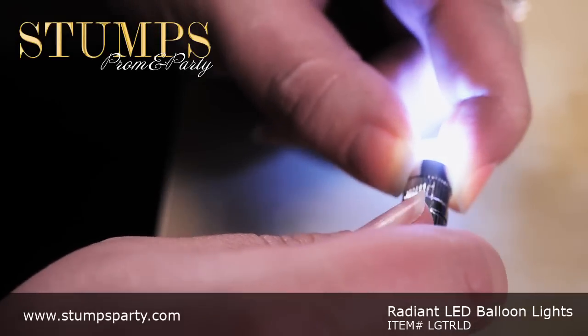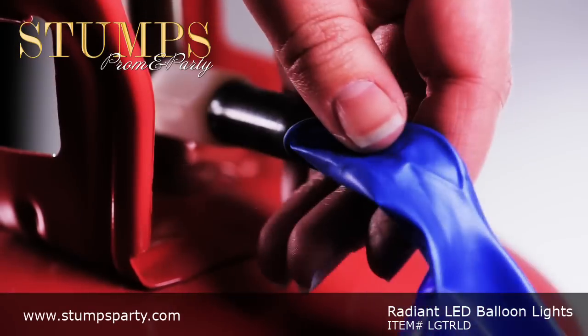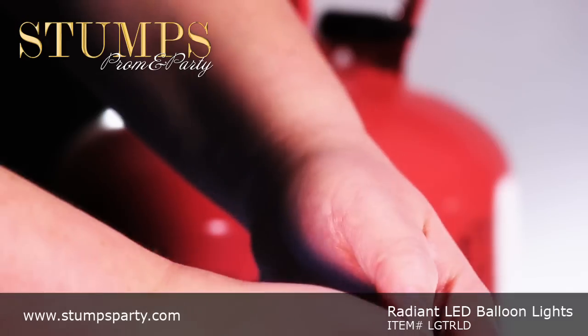The Radiant LED balloon lights will stay lit approximately 4 hours. Activation time may vary. And include 3 LR41 size batteries.